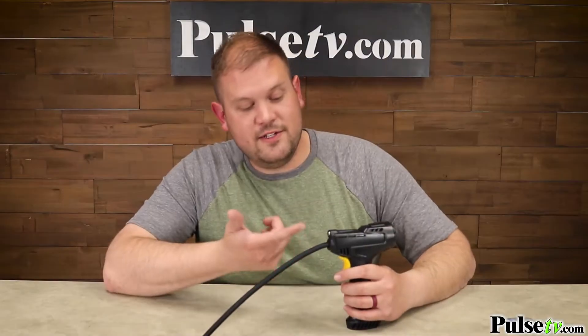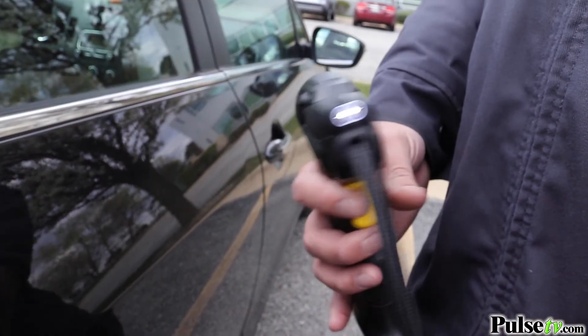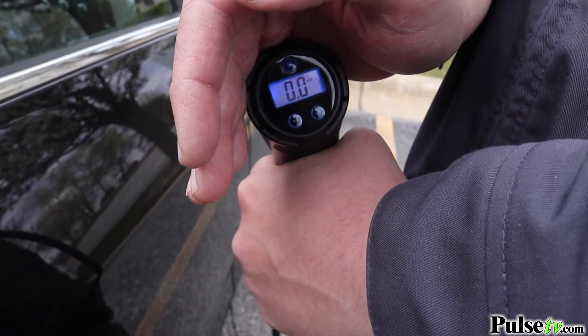Another cool feature of this inflator is that it actually has a built-in flashlight on the front. So if you have to inflate your tire in the dark at night when it's the least convenient to do it, you're covered there. And the digital display is actually backlit as well.